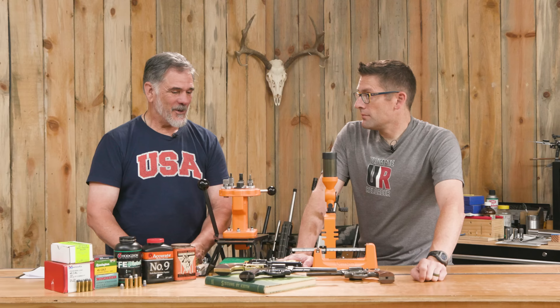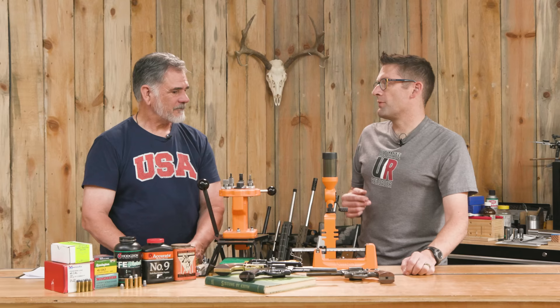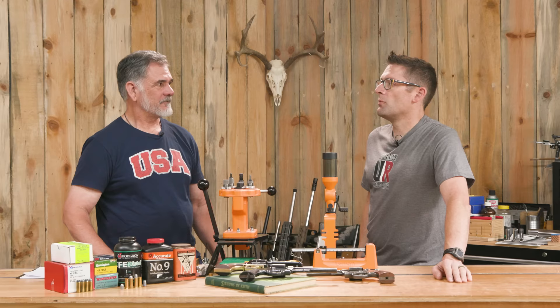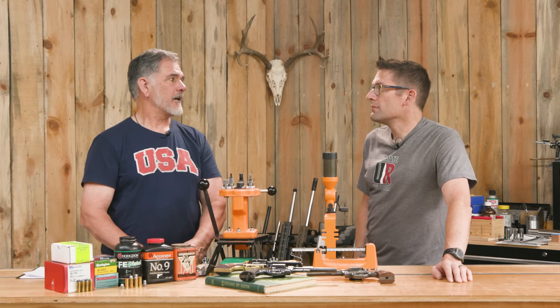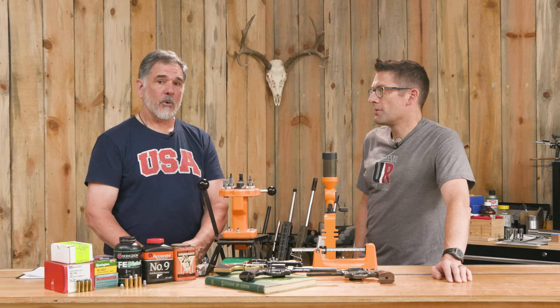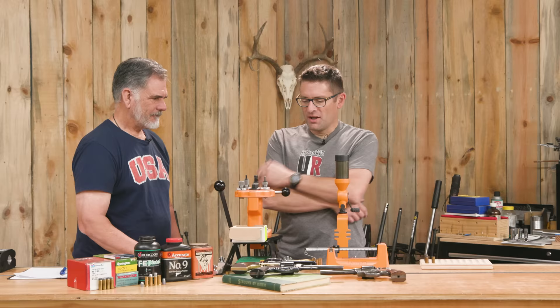It would be interesting to see what kind of velocity you'd get with that more stout load out of a lever gun with a longer barrel. Maybe if we took it up to book max and shot it out of a 20-inch carbine, that would be pretty cool. Maybe we'll get one.